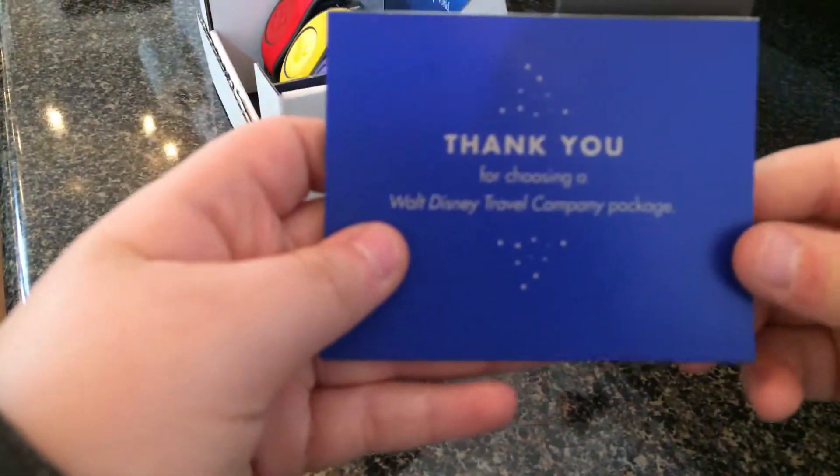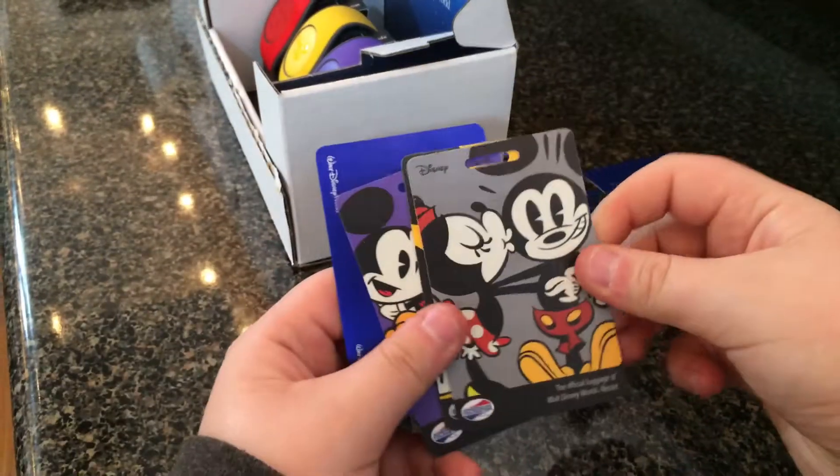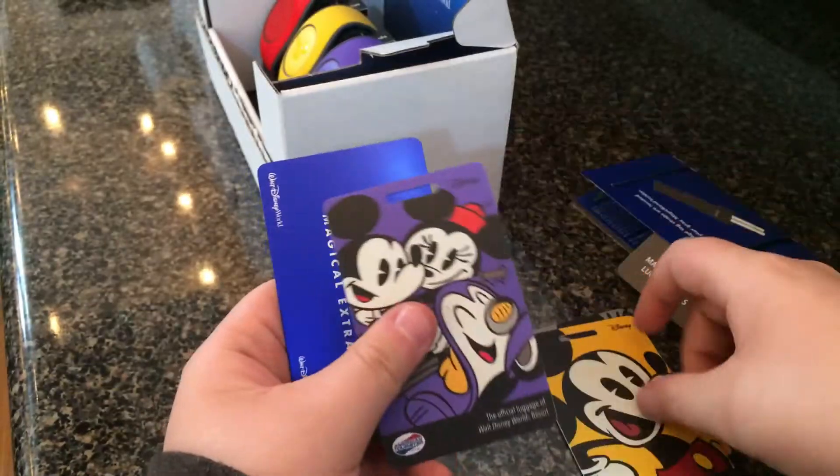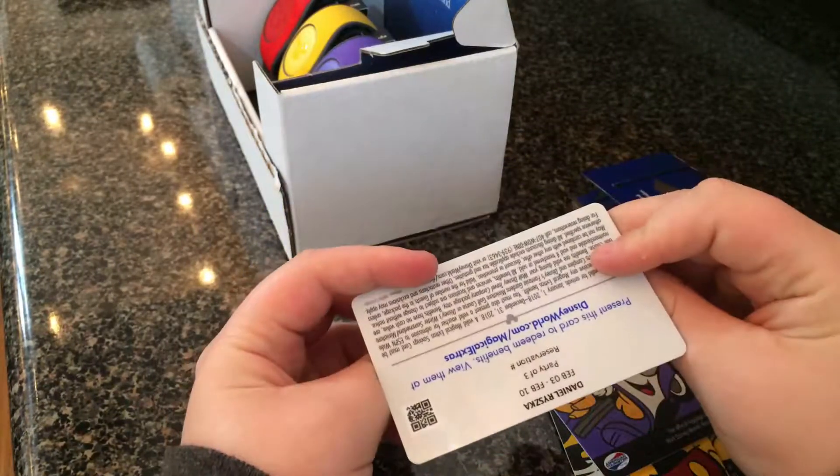Then there are magical express luggage tickets right here. Thank you for choosing Walt Disney World Travel Company package. This has Mickey on it — it's a magical express card. That's nice. And you all just have luggage tickets, which is kind of nice on the back.